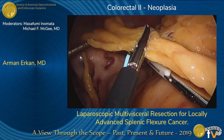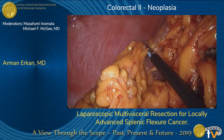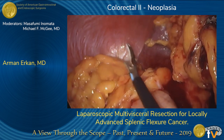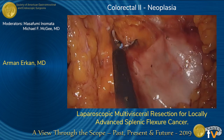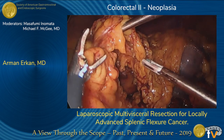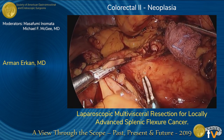The omentum was taken down off the stomach, dissected to the gastroepiploic arcade, all the way up to the spleen. The omentum was also taken off the colon, and the proximal colon transaction point was skeletonized. The transverse colon was then divided proximally with a single fire of the endo-GIA stapler.